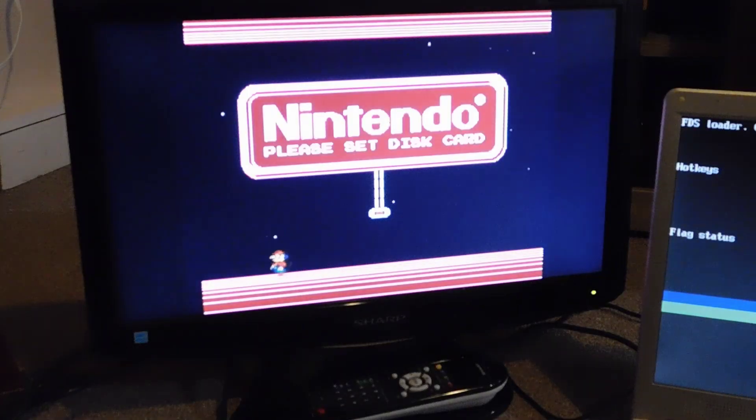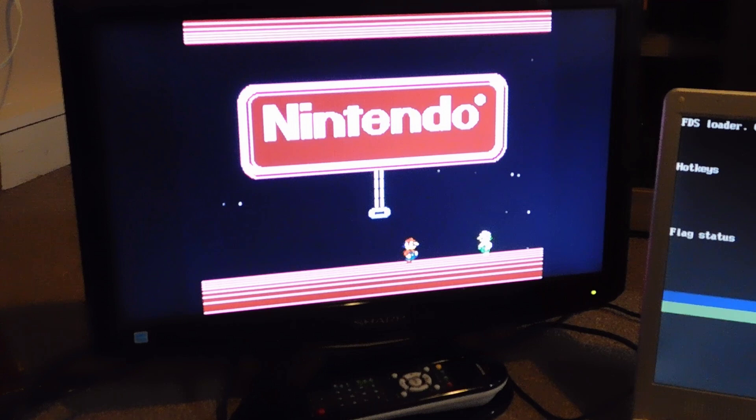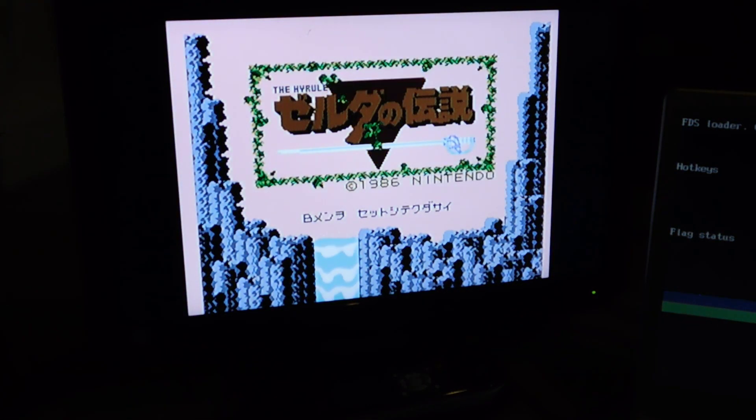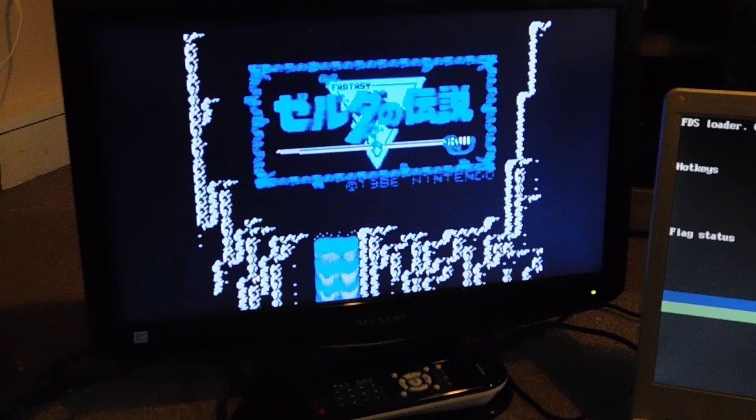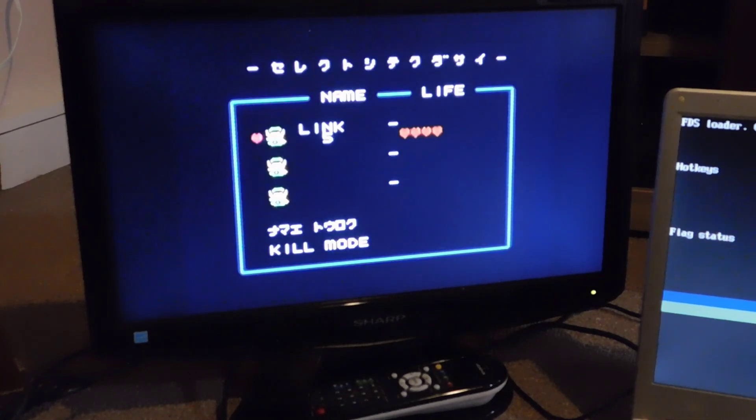Let's go ahead and power cycle the game and see if it works. The Famicom is rebooted — here's my game, which hopefully is Zelda now. Let's pop it in. Side A is working — we knew that. Let's go ahead and flip it to side B and see if we get the load screen for Zelda. Awesome — there it is! We've got the game.